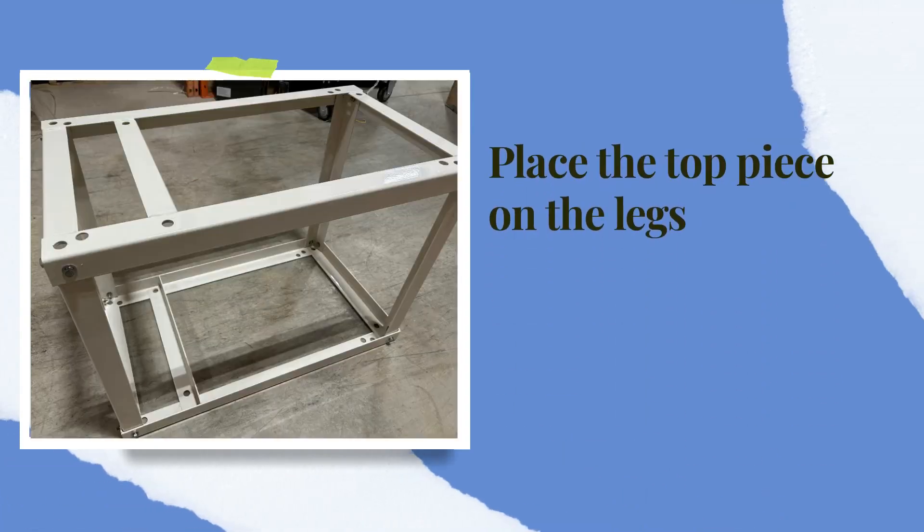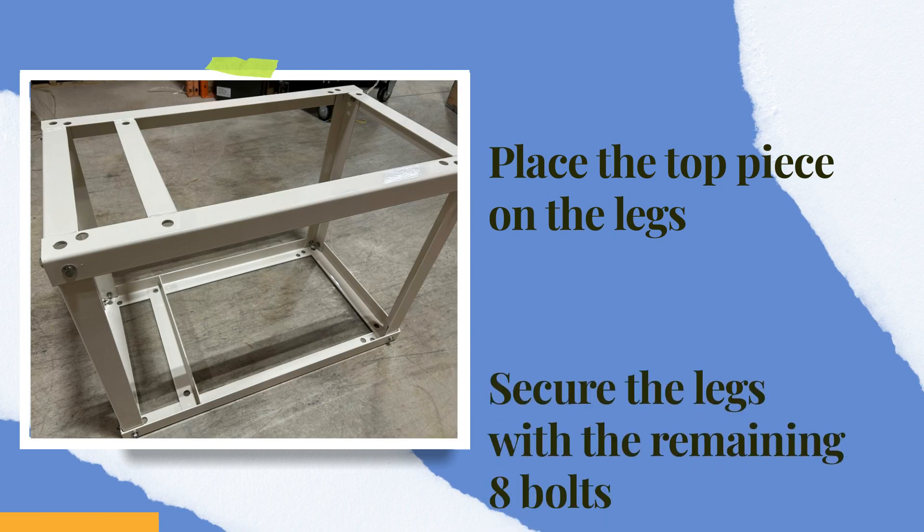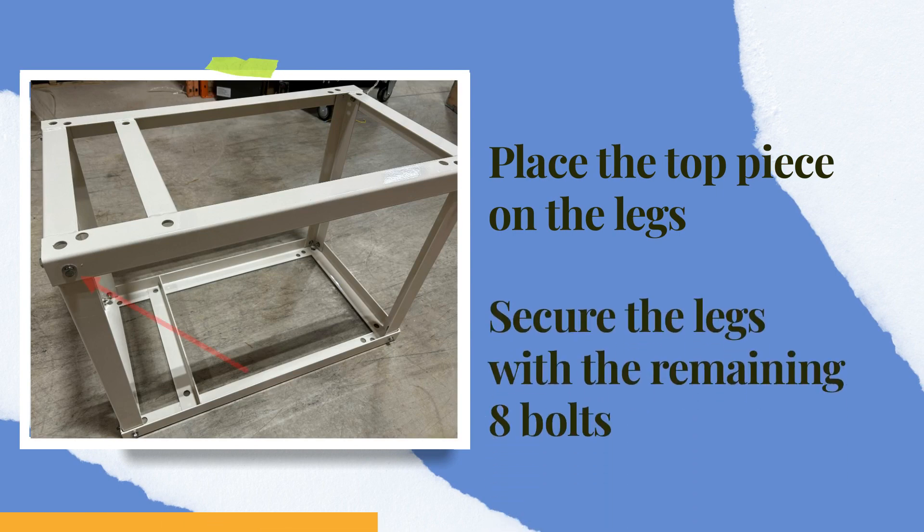Carefully place the top piece on the upright legs, then secure the legs using the remaining eight bolts.